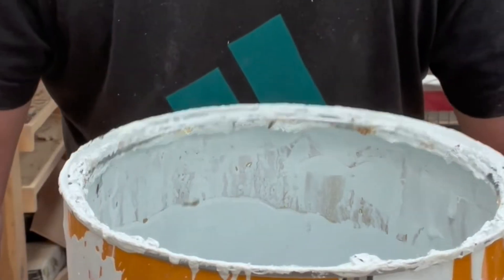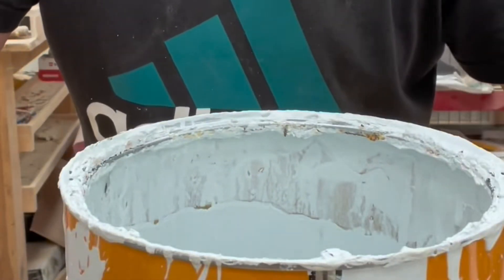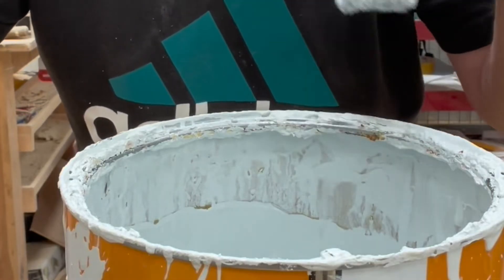Take the masking tape off and you've got a nice clean tin. Nothing worse than the edge of a paint tin all splattered up, isn't it? When you're painting and you want to get excess paint off your brush, don't wipe it on the edge of the tin.